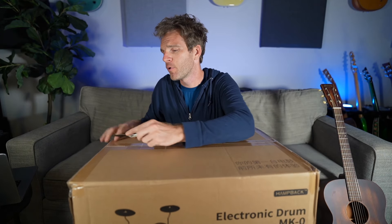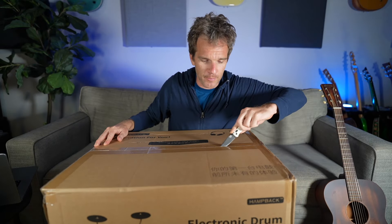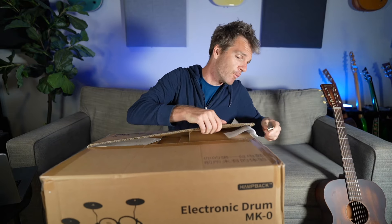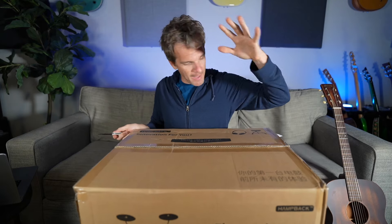For centuries the cruelest way to punish a household is to introduce an acoustic drum kit. One of the reasons I try to promote kindness this holiday season is to check out electronic drum kits, because they're so much more silent. Pretty much all the principles of acoustic drums apply to an e-drum kit, but without all the hassle and without wanting to murder your family. So in the spirit of that, I'm gonna check out the Hampback entry-level electric drum kit.